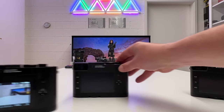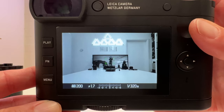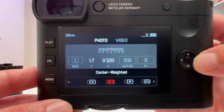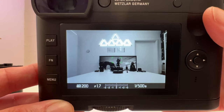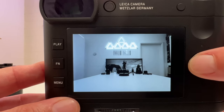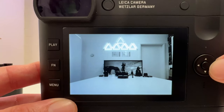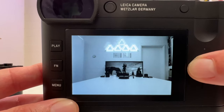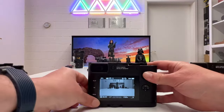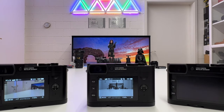Let's swap to the Q2 Monochrome and see how highlight weighted metering plays out in black and white. With center weighted, we take a shot. Switching to highlight weighted, we take the same shot. Comparing in playback: the highlight weighted image is overall darker, but the lights appear clear in terms of their structure, whereas in the center weighted image they are overblown. Highlight weighted metering is the superior method when you have highlights in the scene. The rest of the image may be underexposed, but that can be corrected in post using the high dynamic range of the Q2 sensor.